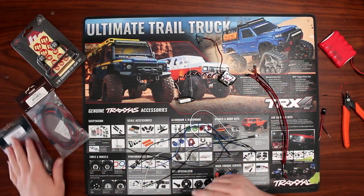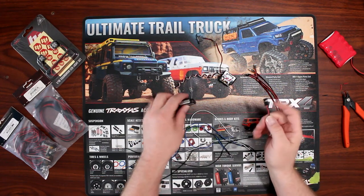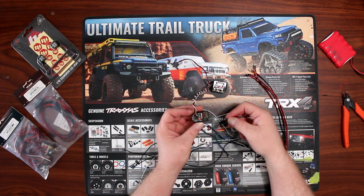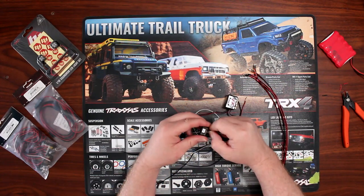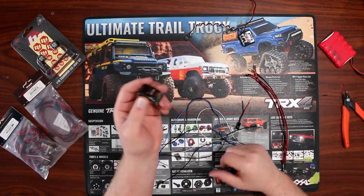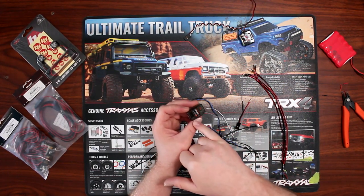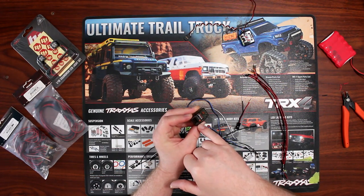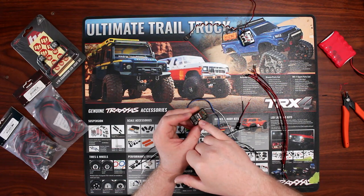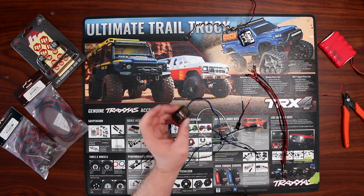All of these LED kits will have a servo plug on them and basically you plug that into a spare port of your receiver. It doesn't matter which port you grab — it will supply power. I've heard rumors online that people say not to plug them into your battery port or bind port, but it does not matter which port you use. You could even wire off the throttle channel and just grab power with a Y connector — it's still going to work.